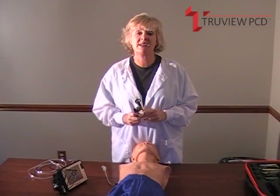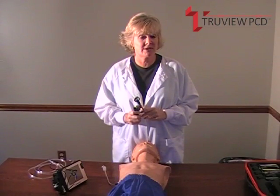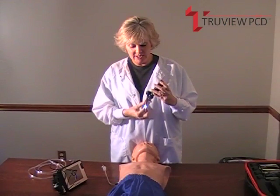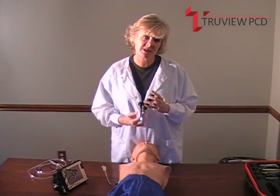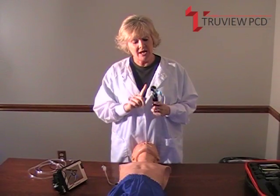We have five interchangeable blades from zero to four, covering the range of patients from 500 grams to the morbidly obese. Because our camera is external, our blades are extremely slender and fit into the smallest mouth openings or immobilized patients.